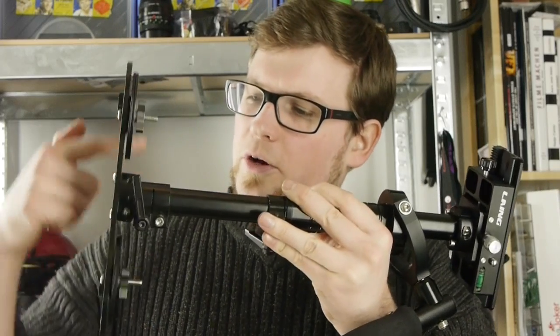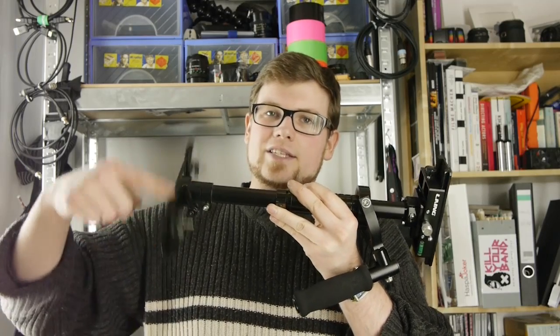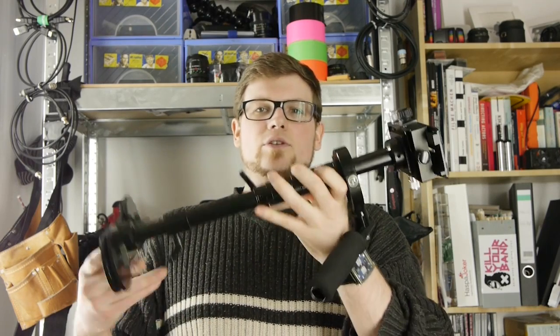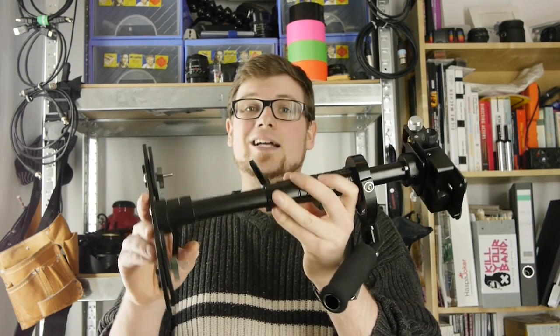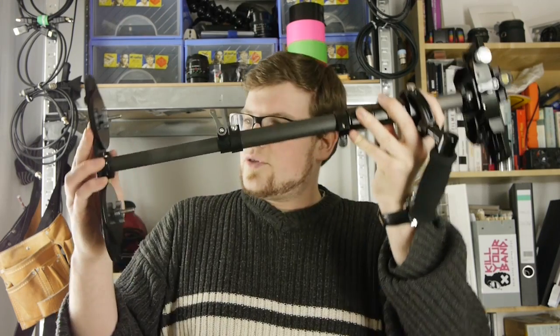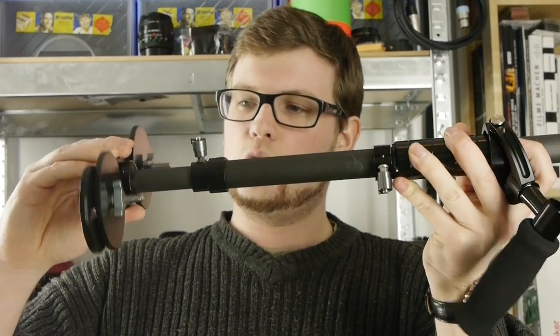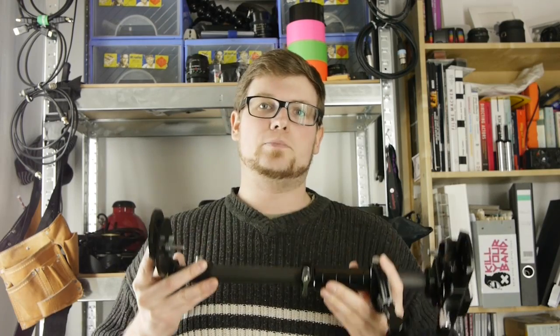One thing that really annoyed me with the P03 was that the foot rotates around itself when you loosen the screw to extend the pole. Sometimes — actually mostly — you just want to keep it in line with the camera, and that was not an easy task with the P03. However, they addressed this issue with the P04, so we are no longer able to rotate the foot — it always stays in line with the camera, making it much easier to balance.